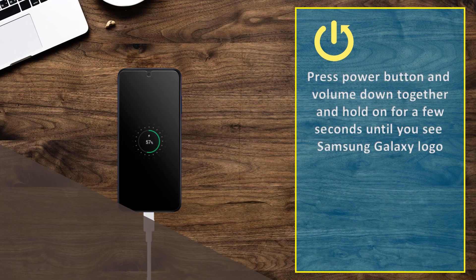Press the power button and volume down together and hold for a few seconds until you see the Samsung Galaxy logo.